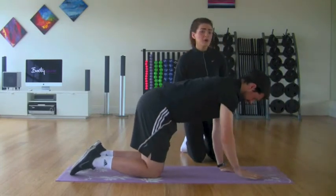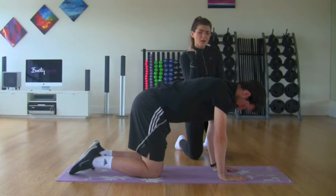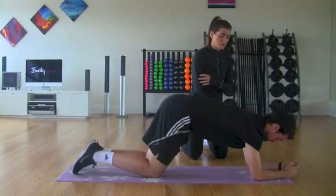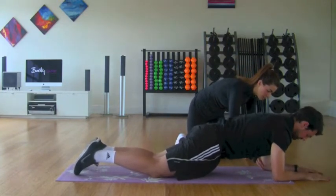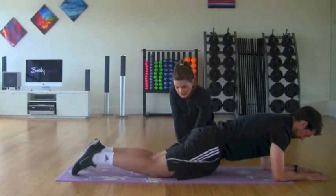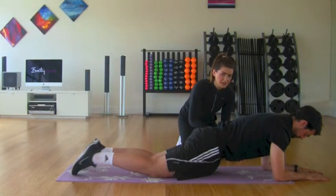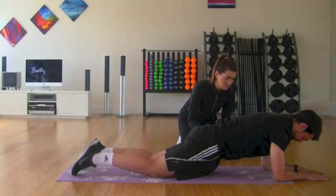Now we want to move on to the next beginner variation of the plank — coming down onto the elbow. Conor is going to take his arms a little bit more towards the top of the mat. Shoulders again directly in line with the hips, hips in line with the knees. Bring those hips towards the mat and hold that core contraction again. You want to hold this exactly in that same position as Conor is doing.